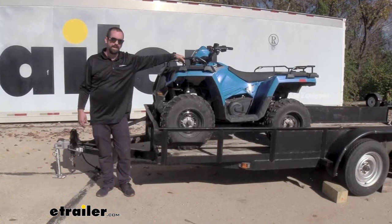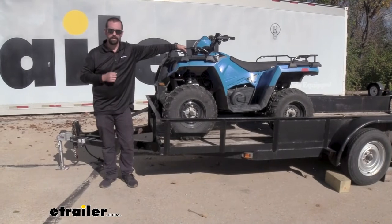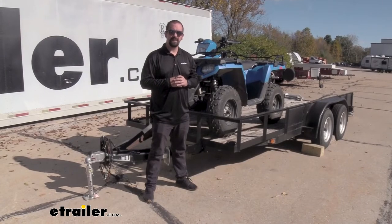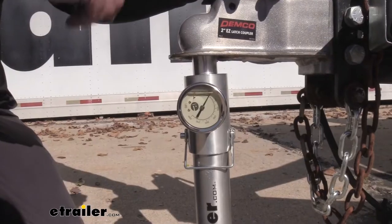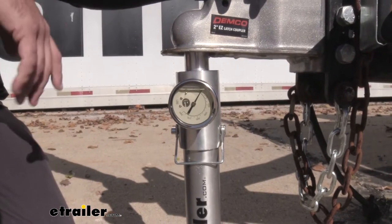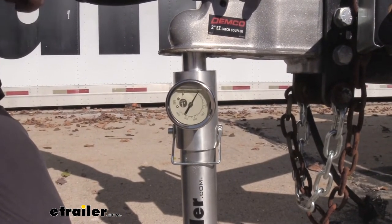So let's take a look at tongue weight in action. Here we've loaded a four-wheeler on our trailer. Our Sportsman weighs 730 pounds, and with it loaded all the way up on the front of the trailer, most of that weight is on our tongue right now — putting our tongue weight at about 550 pounds. That is way too much. We can alleviate this by moving the four-wheeler back.